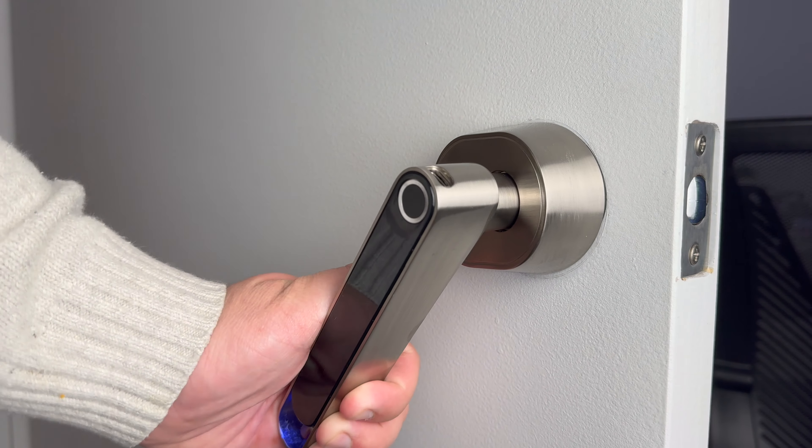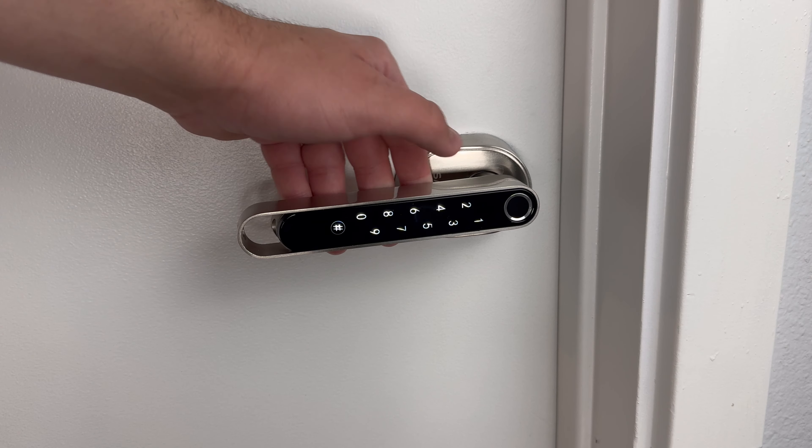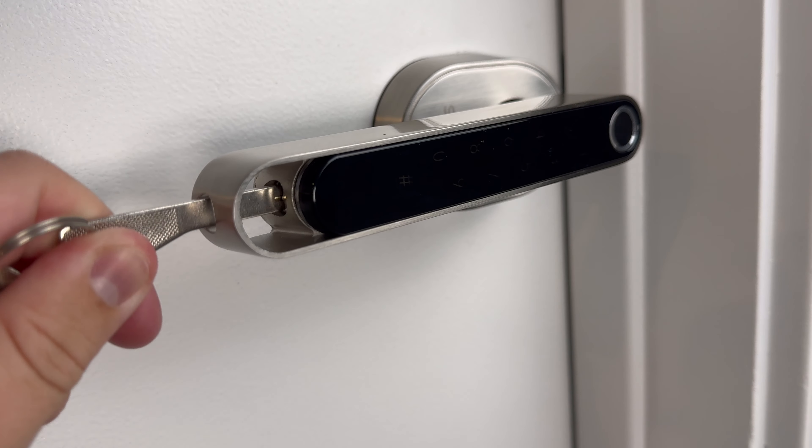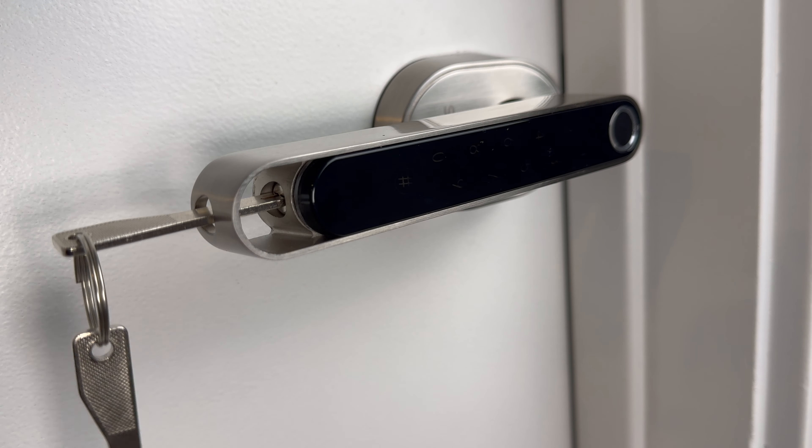My favorite feature of this handle is that there are multiple ways to unlock it, which is a lot more versatile than what I had previously. Not only can you scan your finger, but you can also press on the handle itself to reveal a number pad to type a passcode into. I love this feature because it's the perfect solution for when the fingerprint sensor isn't working right — whether your hands are wet, you're wearing gloves, or your hands are otherwise occupied. You can also use the physical key; there's a hole at the edge of the door handle that you just slide the key into.